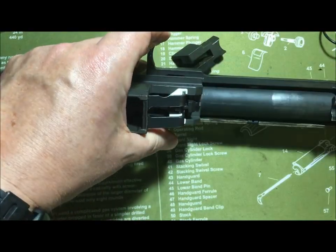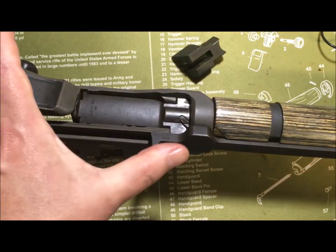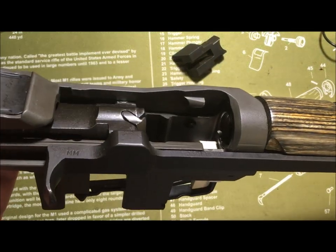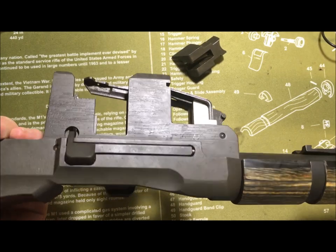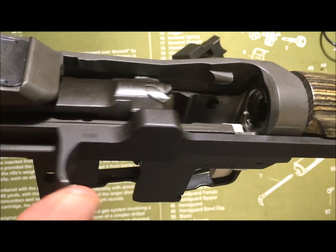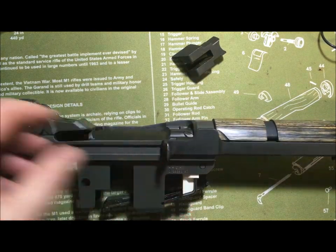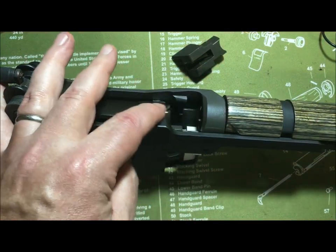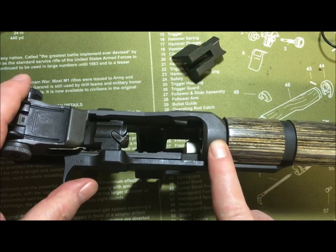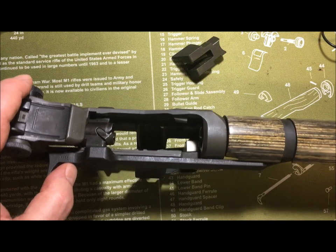I'm going to put my follower arm pin back in — and remember the phrase about only being difficult on camera. There you have it. You have a huge, white piece of plastic stuck into your beautiful M1 National Match Rifle, and just the sight of it makes me want to bark. But that piece of equipment will keep you from loading a .30-06 en-bloc clip into your .308 slash 7.62 NATO match rifle.